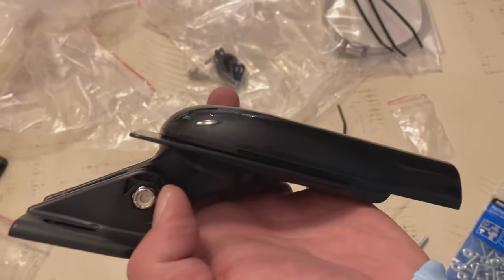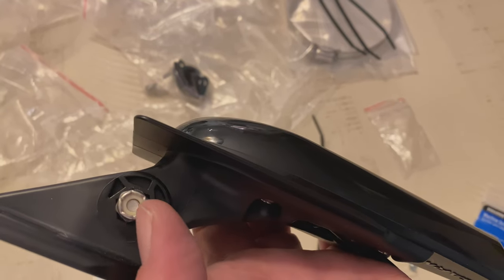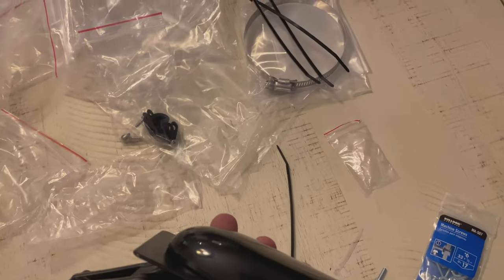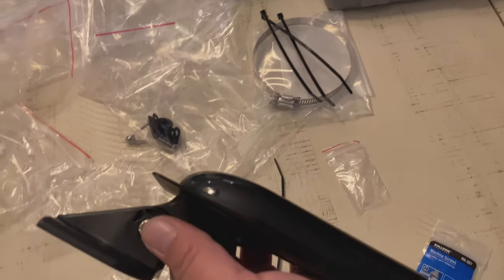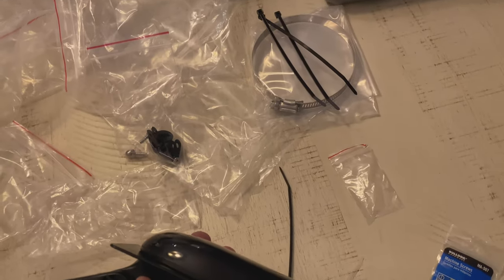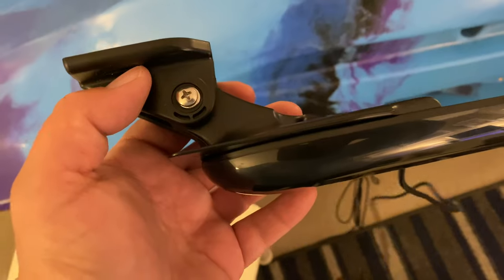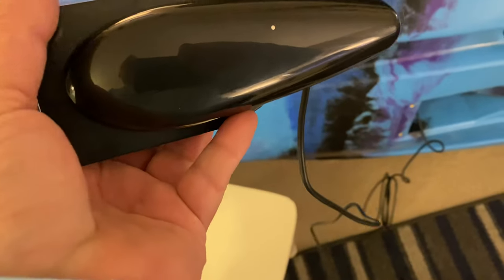When you're installing this, you don't need to wrench down this side because your nut here is a six-sided — so what, septagonal shape? Wait, septagon doesn't sound right. Okay Google, what's the six-sided shape called? Hexagon. Hexagon, okay. Okay Google, stop. All right, she's honoring. Okay.